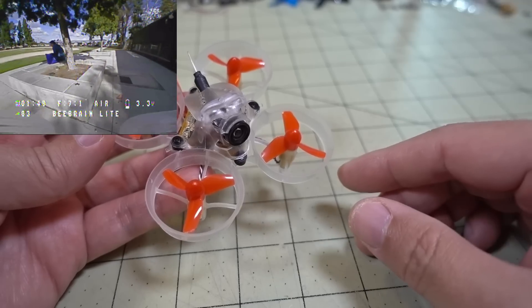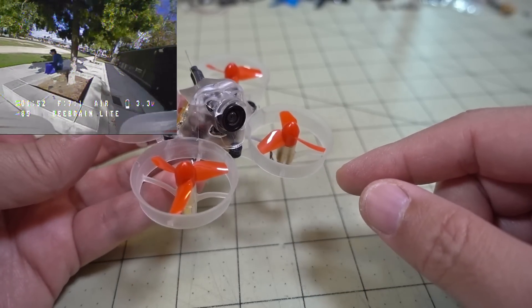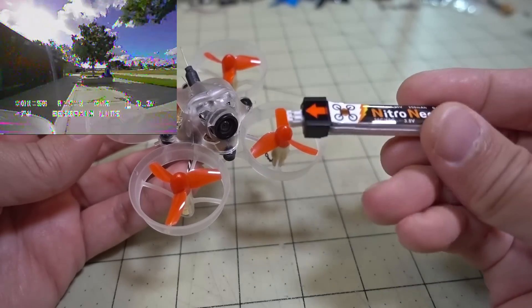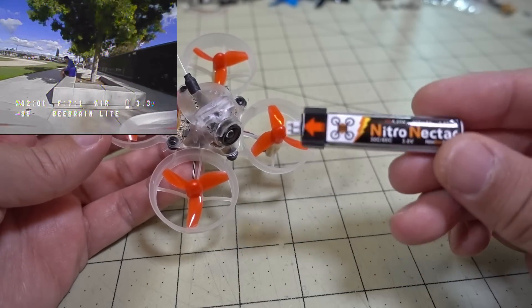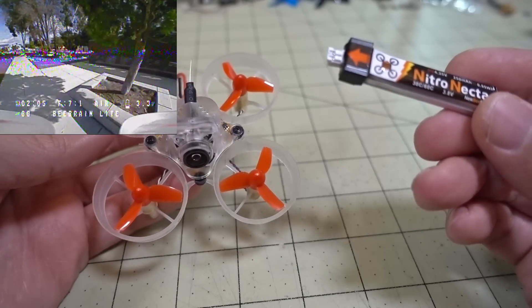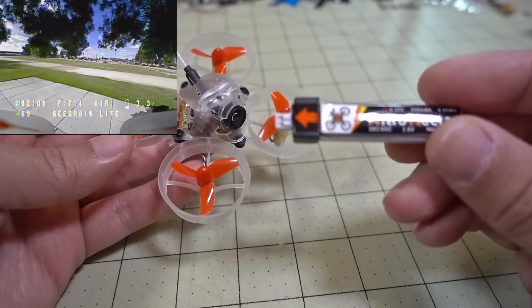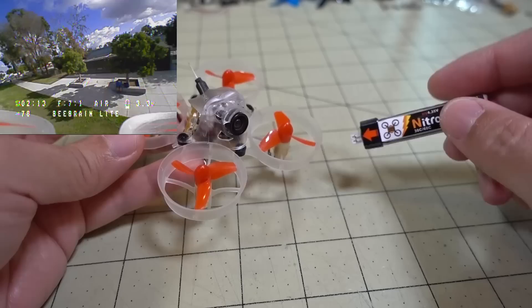I fly in a very small space in my house and I've been flying this quite a bit indoors. It's very quick to pop in a 1S battery, quick to charge, and get in some flights. I think I get about three and a half minutes of flight on the 1S battery — pretty decent. On the UR65, I was getting less than that on a similar 250mAh 1S battery.